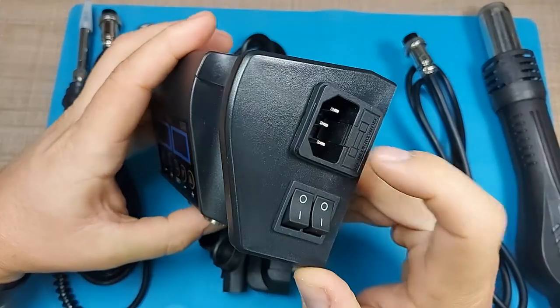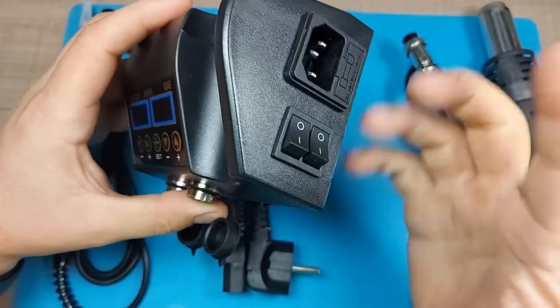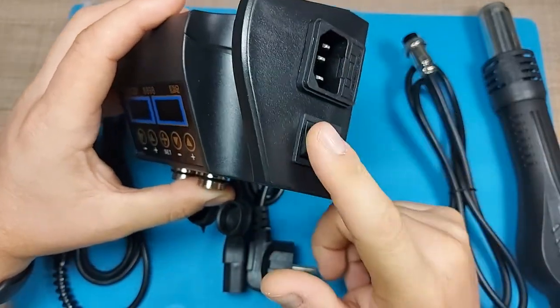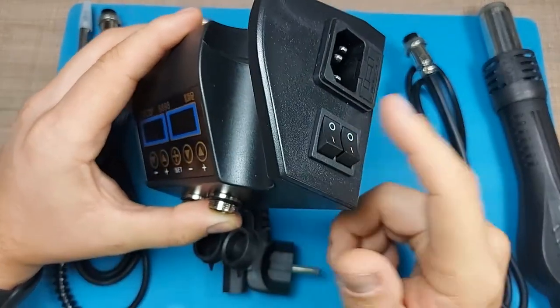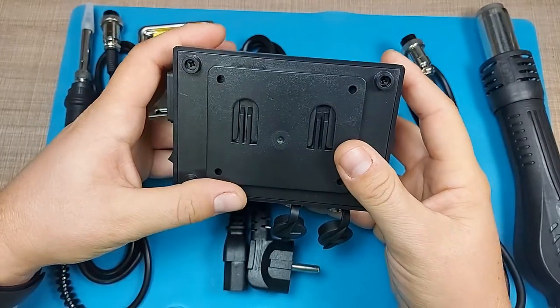On the side we have the power connector along with the fuse — if it breaks, there is an extra fuse you can replace. We also have two on-switches: one for the soldering iron and the other for the hot air gun.